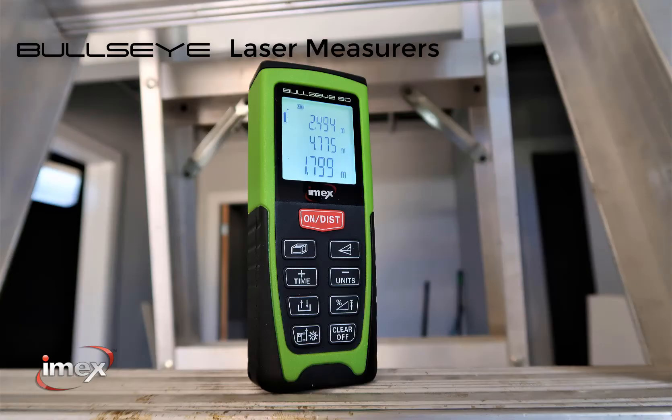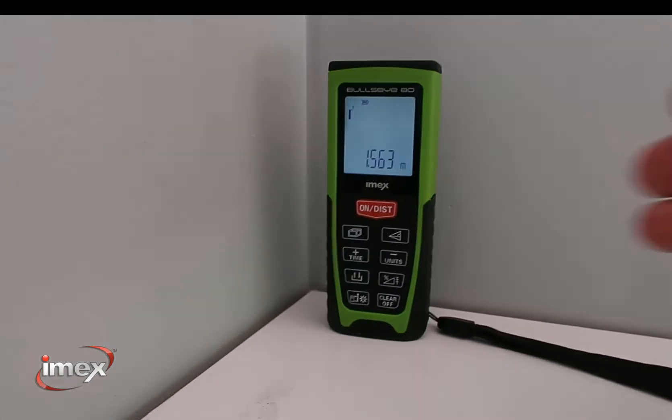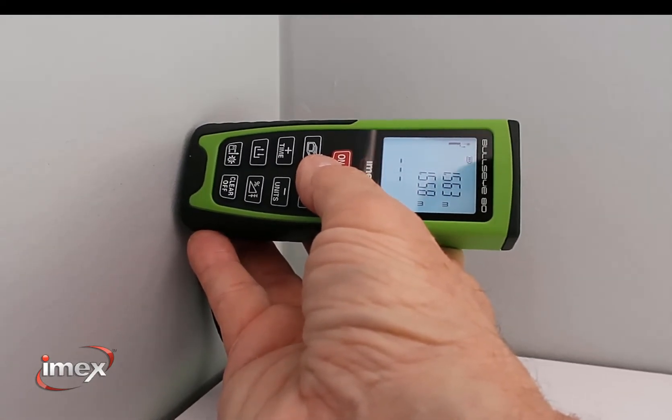The IMAX Bullseye Series Laser Distance Measurers is the most accurate way for all tradies to measure anything internally. Quickly measure length, area and cubic measurements with the touch of a button.